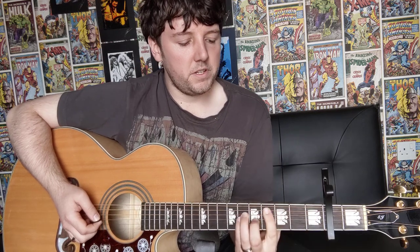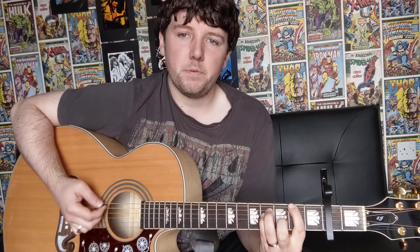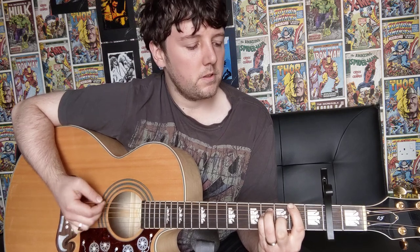Then we go on to the chorus, where you go back to your A major for 16 downstrokes, then on to your C-sharp minor again for another 16, then on to your F-sharp for 16 downstrokes as well, and then your E major for 16. You're going to do the chorus once — so A major, C-sharp minor, F-sharp, E major.